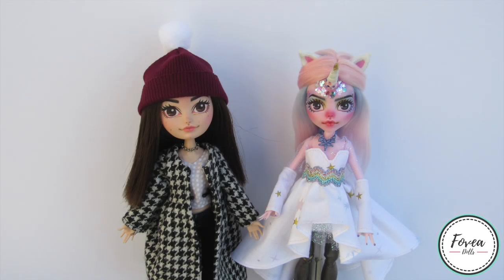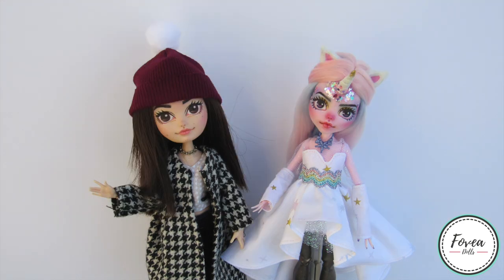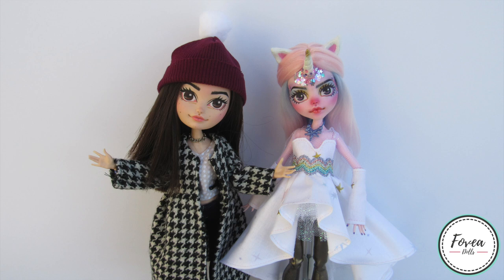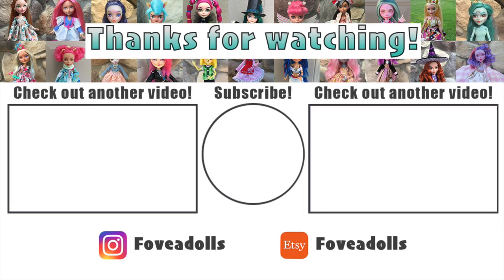As always, thank you guys so much for watching and joining me in another doll customizing video. Don't forget to leave a like and subscribe if you are new and want to see more of my custom dolls in the future. If you guys want to see more pictures of this unicorn doll, feel free to follow me on Instagram — I have it linked in the description box below. Let me know what you guys think of this doll in the comments below, and if you have any questions for me, feel free to ask them. Thank you guys so much for watching, and I'll see you in another video.